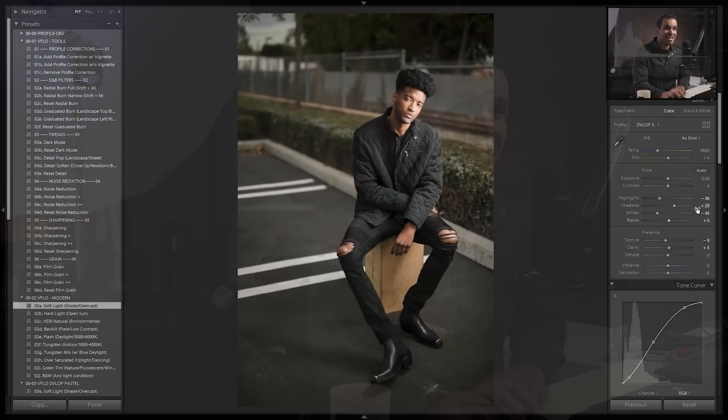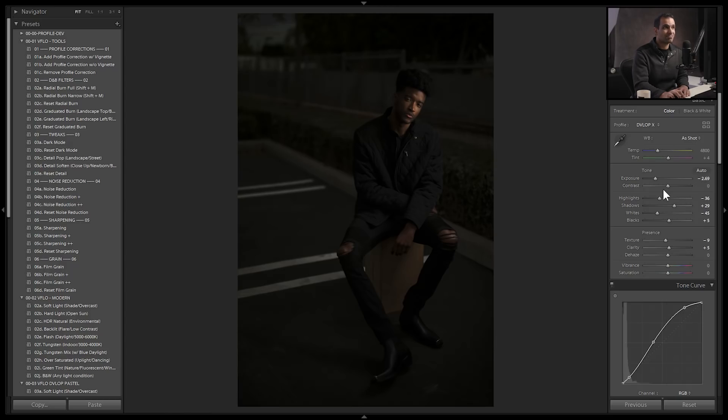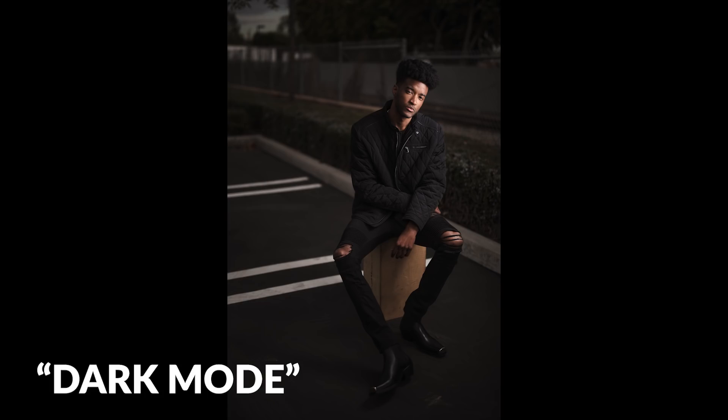With dark mode raw processing, I'm going to darken down the exposure — I'll bring the exposure down to negative three. Then I'm going to raise blacks all the way up, raising my black point. I'll let whites balance out to zero, and then use highlights to actually control the exposure on the skin tone. The beautiful part is we end up with a very rich and dark toned image without really doing much. It's a completely different way of editing, and this is why we've called it dark mode editing.